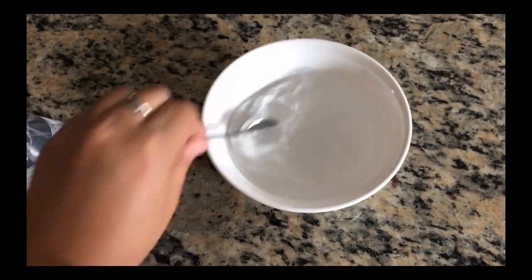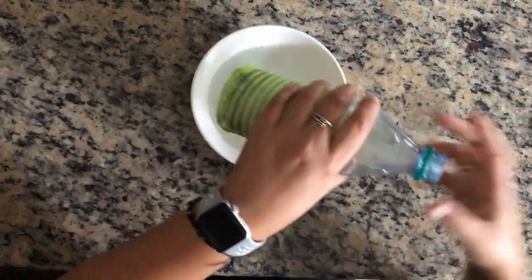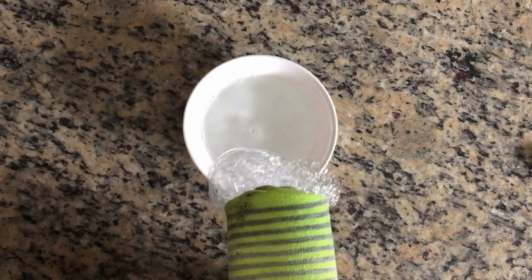Pump some soap into the bowl of water and stir. Dip the bottom of the bottle into the soap water and blow into the bottle. Don't forget to take off the cap.